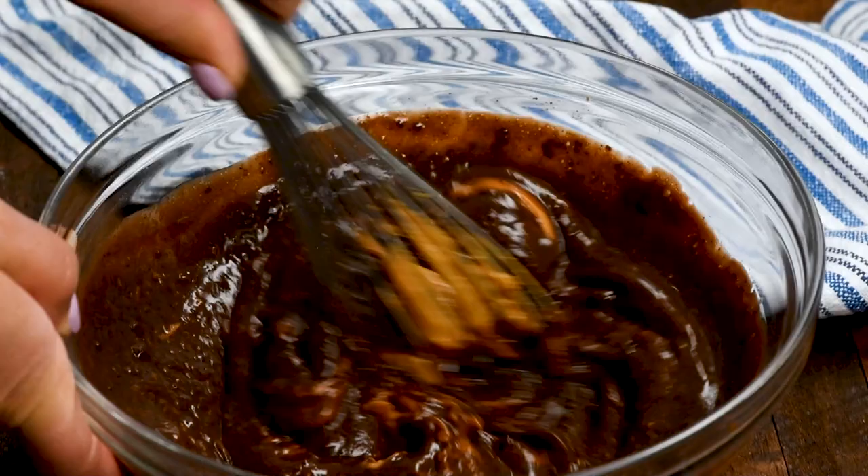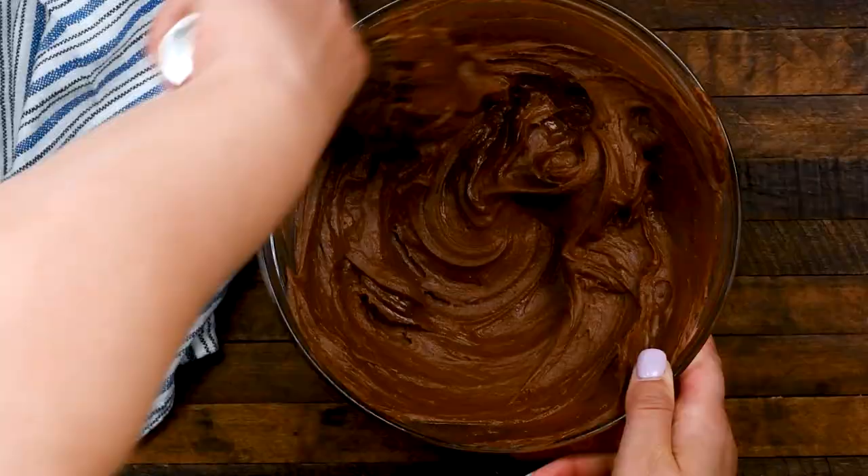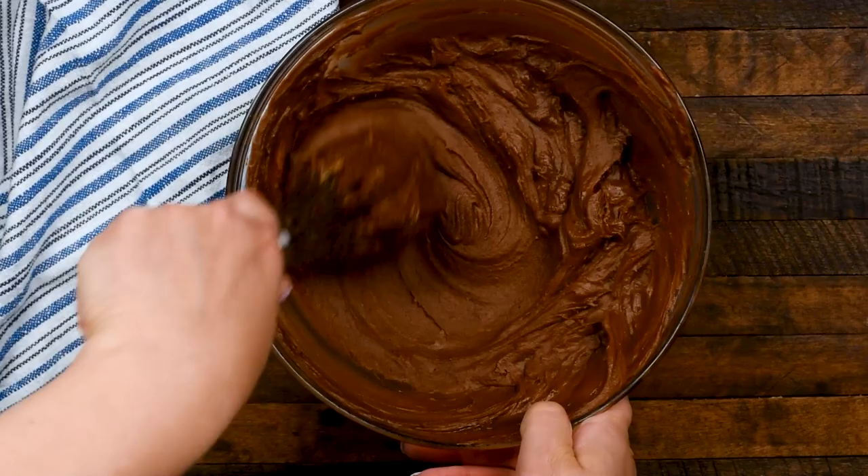Then you're going to mix in three quarters of a cup of creamy peanut butter. I absolutely love this OXO sticky measuring cup — it makes it so easy to measure out peanut butter. I'll link that one down below.